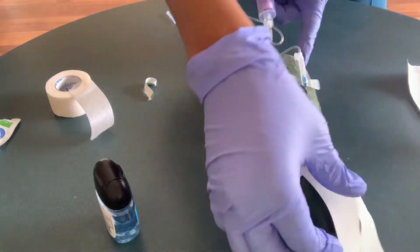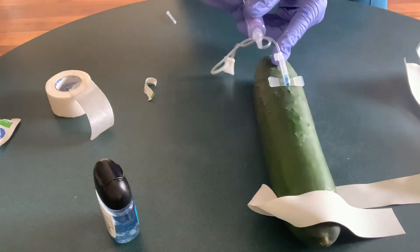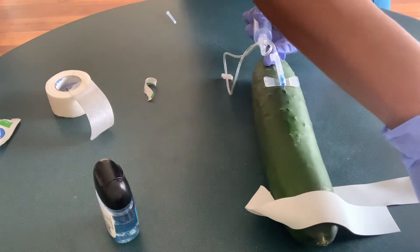So once I'm on the last tube, I'm going to release the tourniquet. Then once I finish...